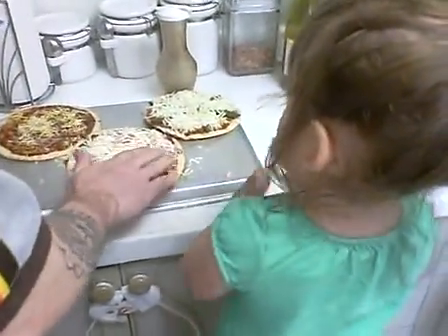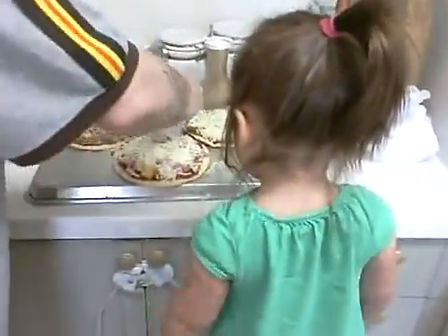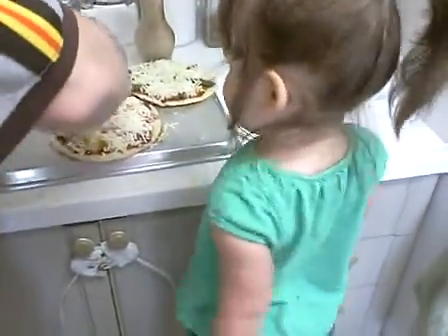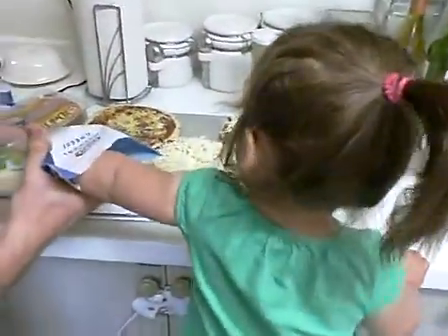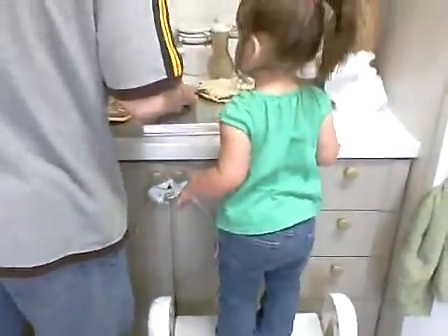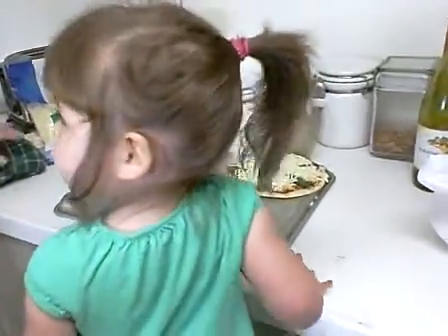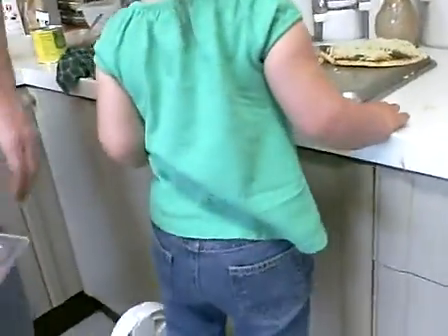Good job. Alright. One more handful on there. That's a big old handful. Good job. Alright. Good job, time for the last pizza. Can we grab the jalapeños? And the cheese — I mean the chicken.